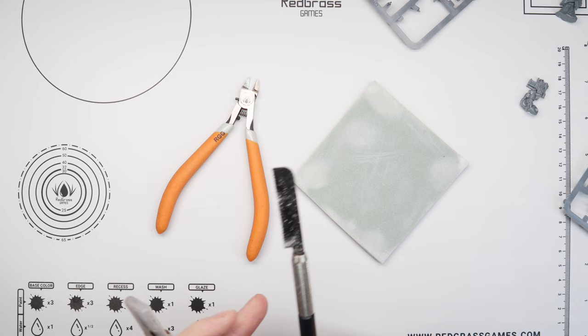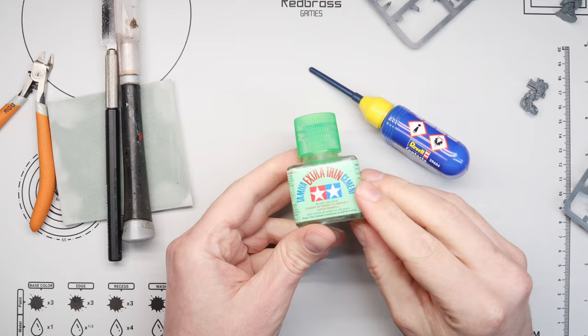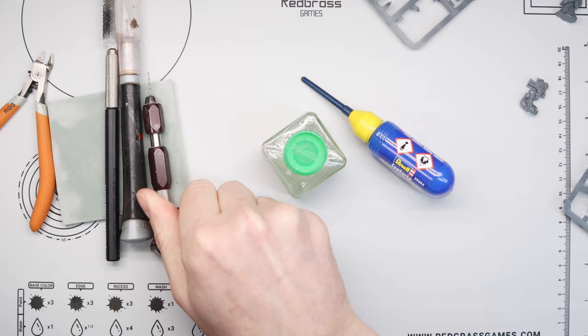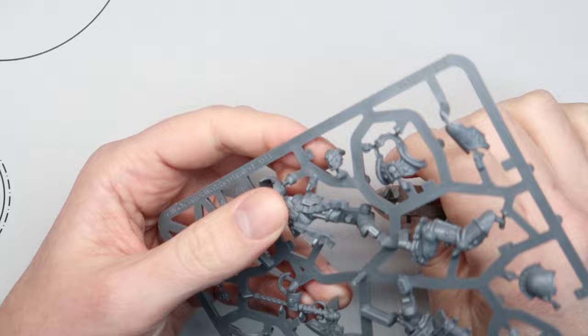I've used the Indomitus librarian kit, some bits off the new Dark Angels upgrade sprue — specifically a Terminator head — and for an axe I've converted one up using the Ran Fafnir model from the Heresy range. Tools used: clippers, knife, hobby tool, sanding sponge, thick and thin plastic glues, and a hobby drill to drill out the Storm Bolter barrels.